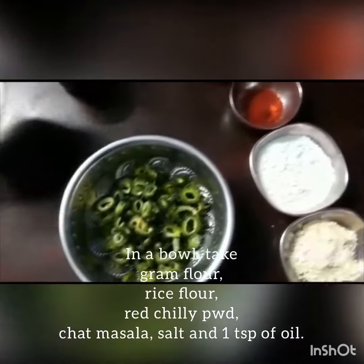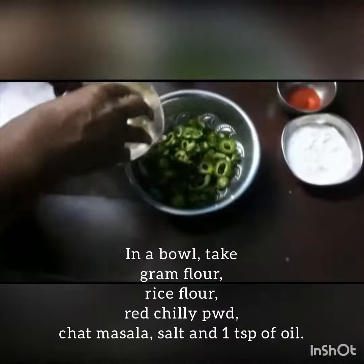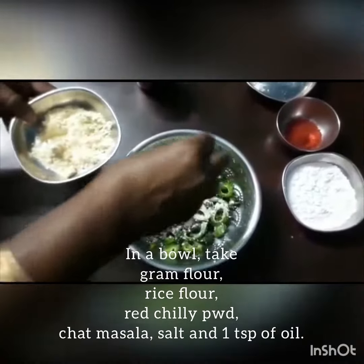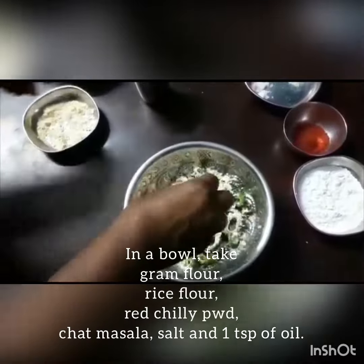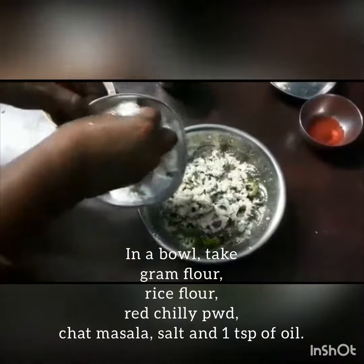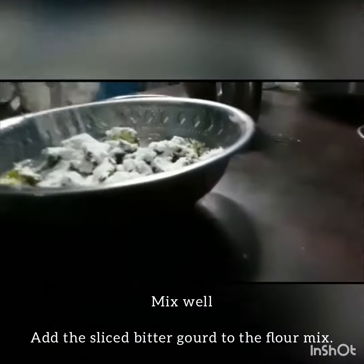It is good for sugar patients to get the juice. Now add the gram flour. Cornflour makes it crispy.